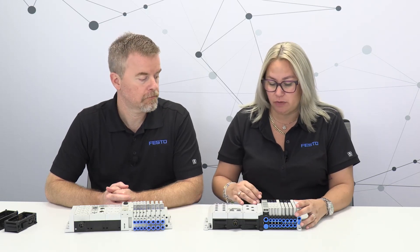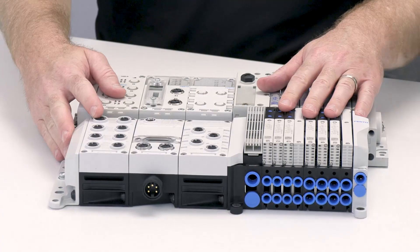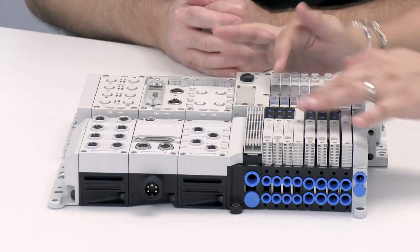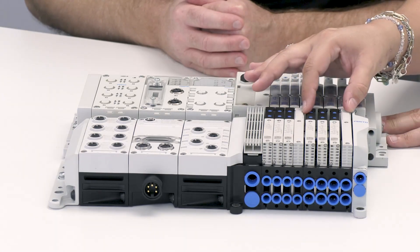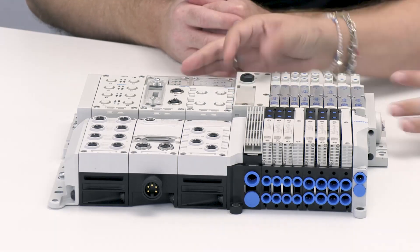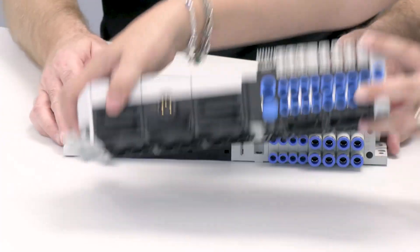Another change is the overall size of the valves and manifold. Comparing them side by side, we've redesigned the pneumatic interface so it's much smaller — giving you space savings. The end plates are also redesigned, so between the reduced footprint on the valve sub bases and the new end plates, the manifold is quite compact.